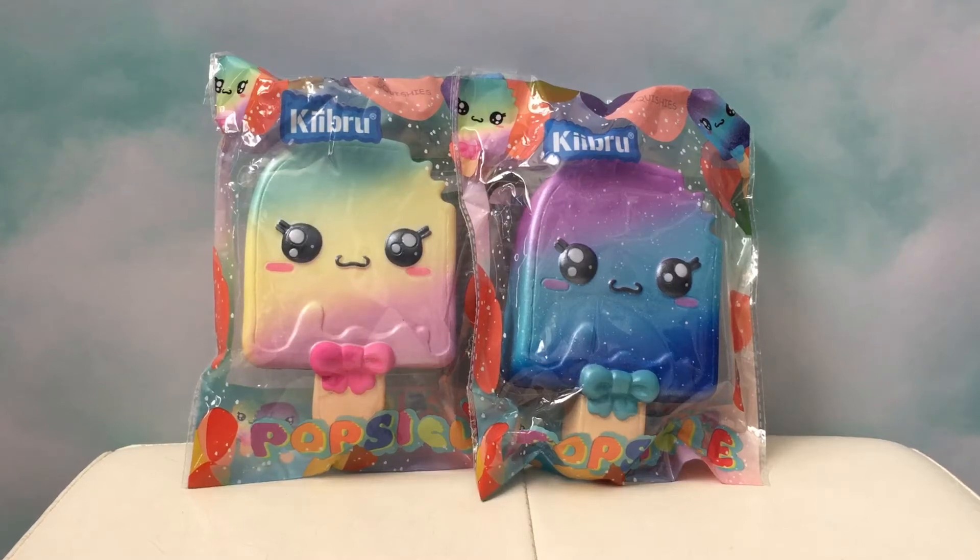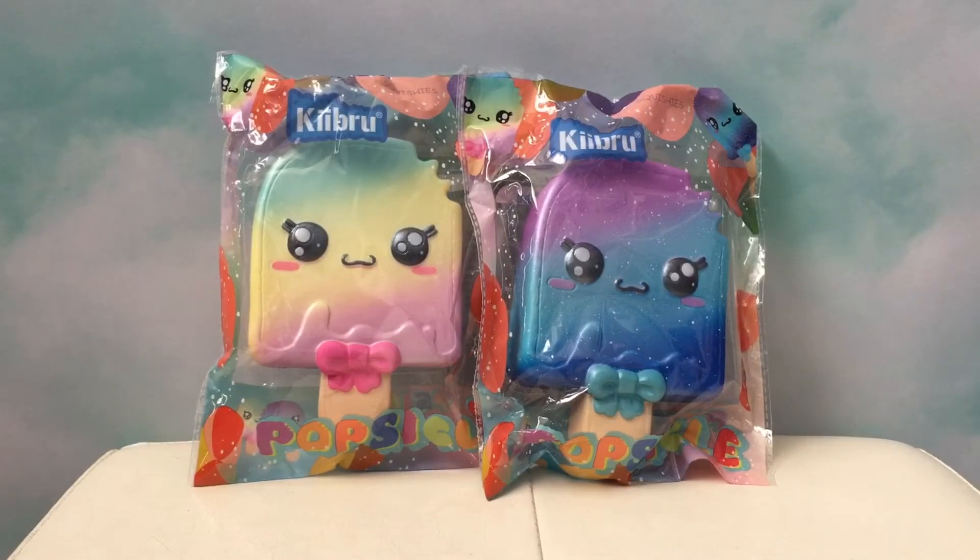Hey guys, this is Toy Tiny and today we're going to be opening up some Kibru Popsicle Squishies. Aren't they cute? I got them on eBay and I'll link the seller information in the description box below.